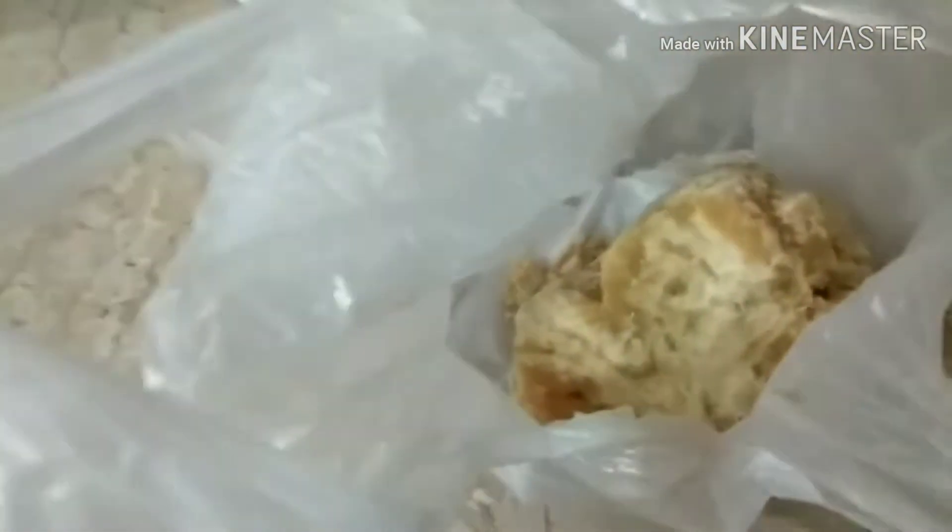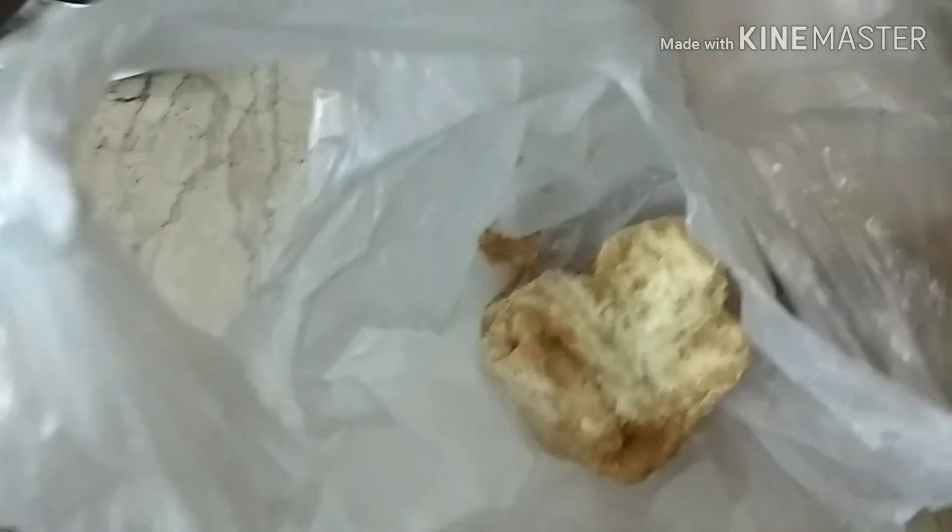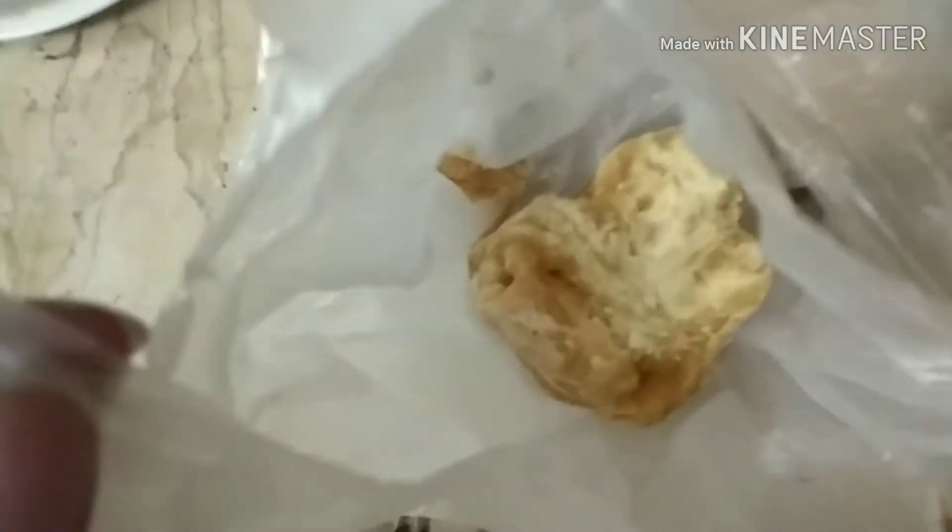First of all, you have to prepare it in warm water. Look how neat the food is. We used two pieces for a good food. We always have a good food ready. After that, we will continue to do the process.